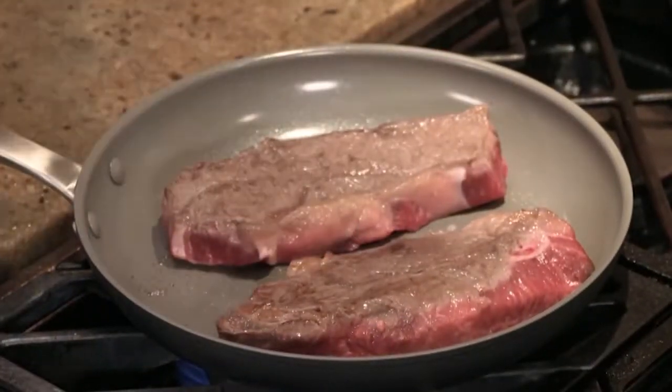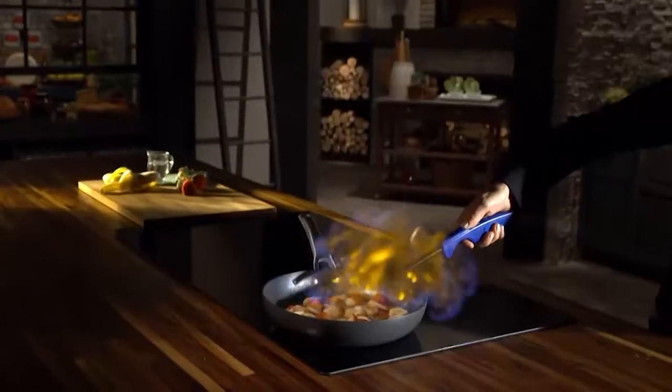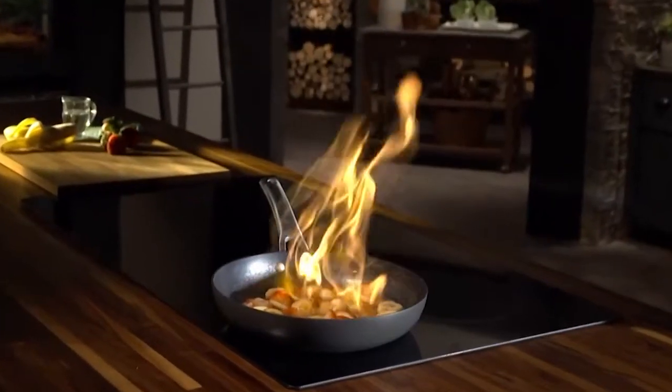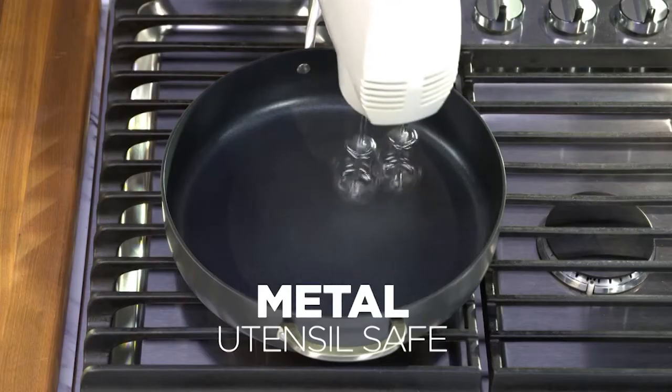Unlike other nonstick pans that can't sear, ours sears like it's cooked on a cast-iron pan and they can take the heat. Go from the stovetop to your oven. Metal utensils? Not a problem for these pans.